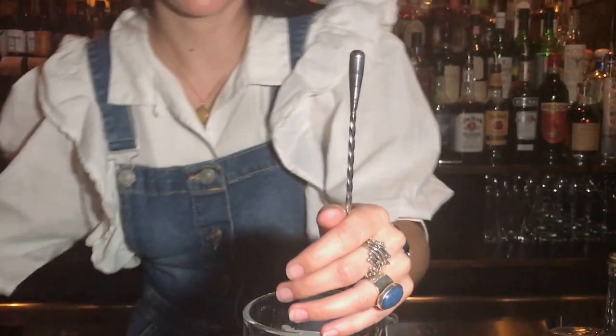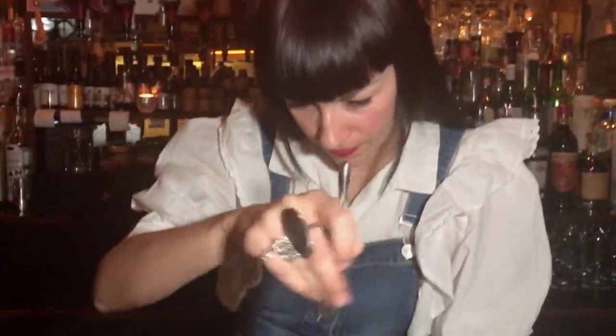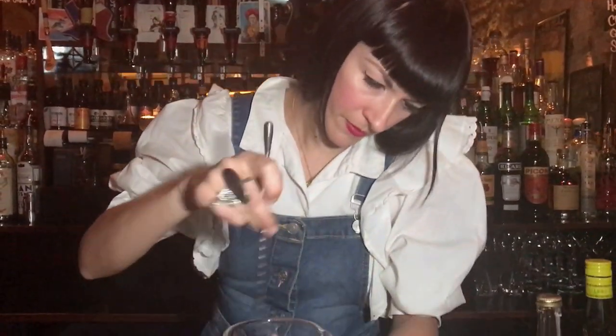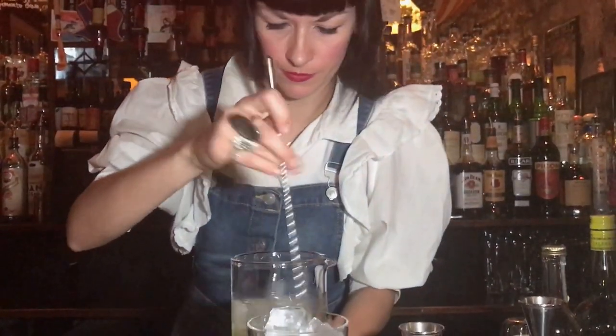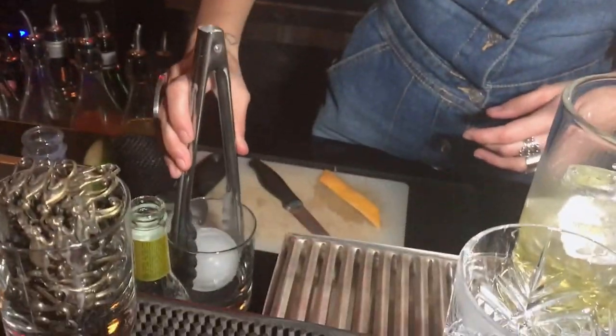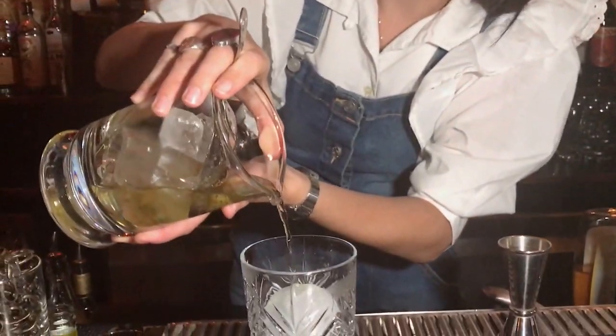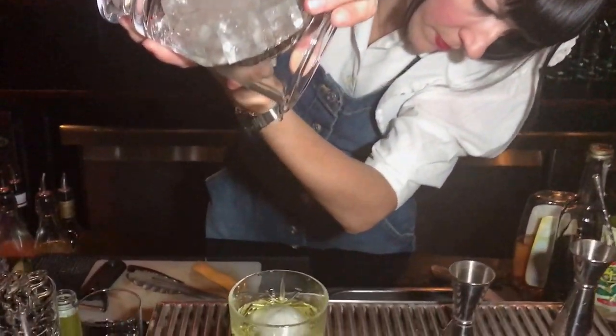So we're going to stir this over ice. Then we're going to serve this over a large ice ball to help preserve the dilution. And then we're going to garnish it with a grapefruit zest.